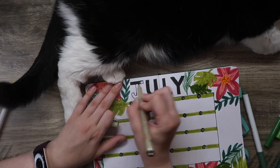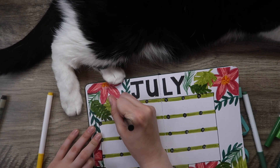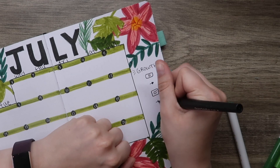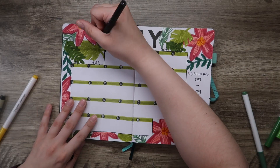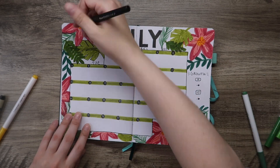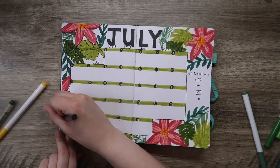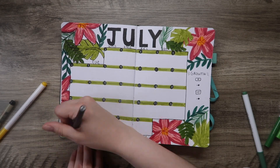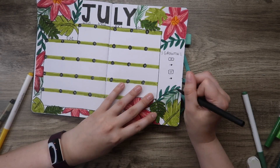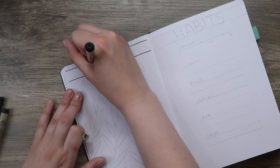I just have a couple more pieces to finish off the calendar spread — the header up at the top says July, and I'm going for big bold letters which I felt would work well for this theme. Then I'm adding in the days of the month and my growth tracker, where I track my YouTube subscribers and Instagram followers. Just adding those final touches with an outline on the leaves and flowers, and we are done with the calendar spread.